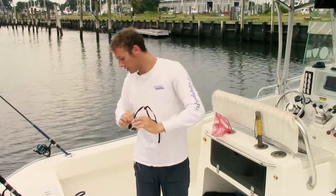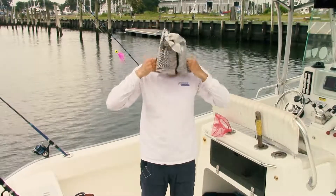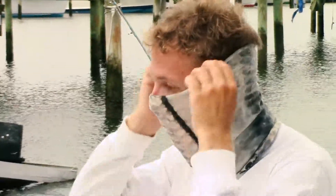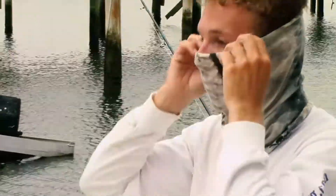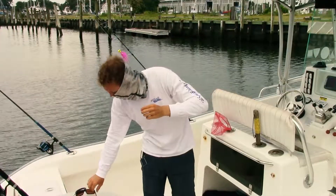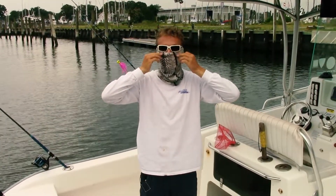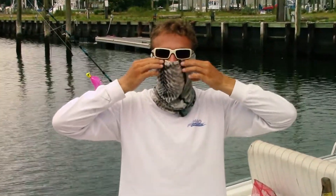Before you put on the glasses, I always use a buff — just a face mask. Put this right over your head, pull it down over your nose, pull it right up to the back of your ears. It gives you face protection from the sun and salt, keeps you from having chapped lips at the end of the day. Importantly, when you put your glasses on, it's like football players who put the stripe under their eyes to prevent glare — same concept. It makes a big difference, no light getting under there.